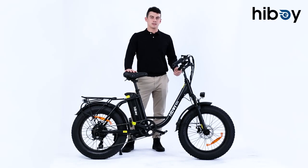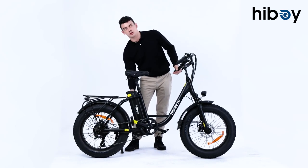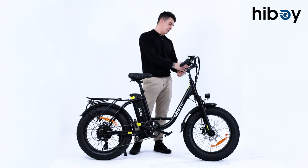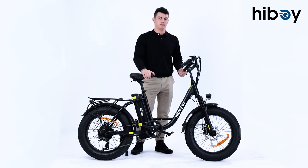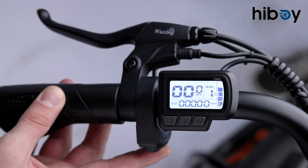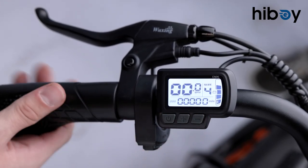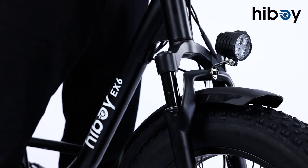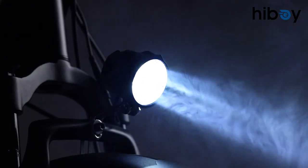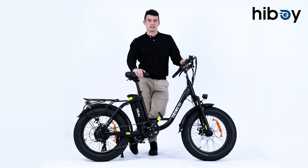Now that bike assembly is finished, we can test it out. Remember to turn the bike on all the way to the right with the keys, then turn on the tracking monitor to check your speed and battery. On the top is your light, the bottom is your horn, and here you can change the different driving modes. Now that we're done with assembly, it's time to go outside and try our new bike!